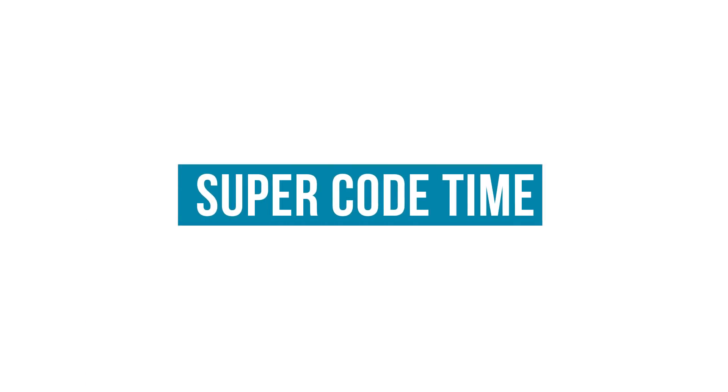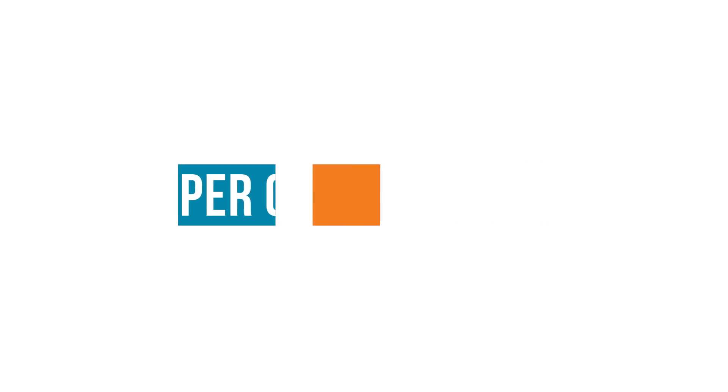But what does my useless IoT device actually do? Let's look at the code. This code is botched together from different tutorials I found online — I'm still learning like everybody else. This is for the ESP8266 module. You just enter your credentials here, then it will define some pins, open the server, open the serial terminal, and write the pin low so it isn't activated.